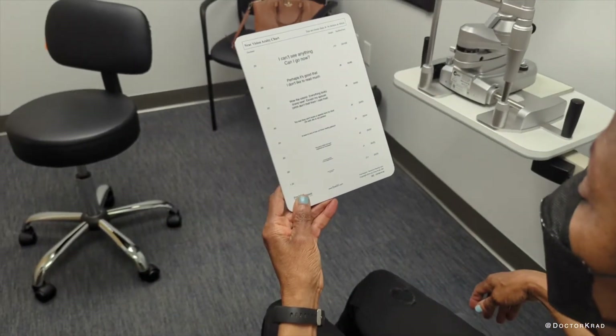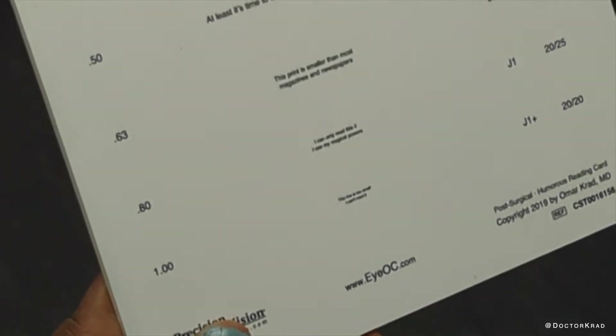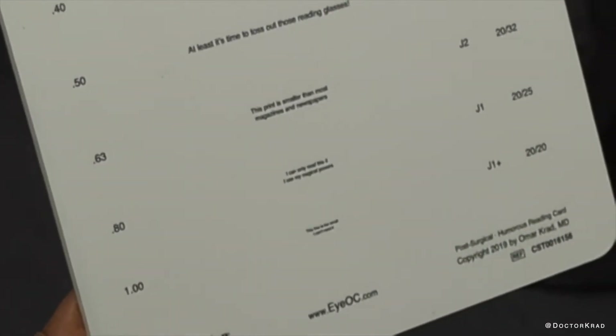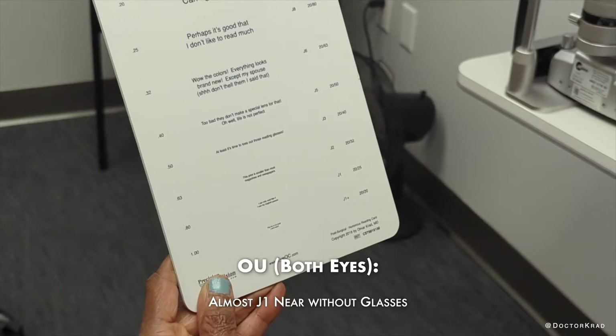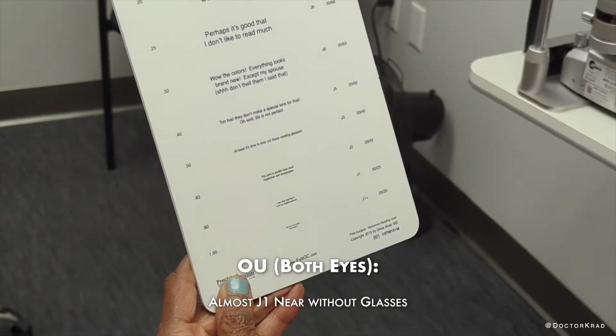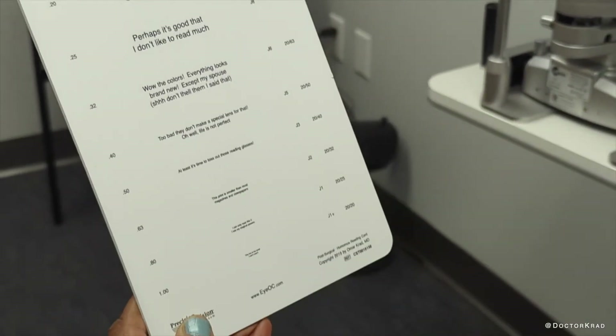The patient says: mine is wonderful. Now with both eyes together — uncover that one. With both eyes together, where's the lowest you can go? About the same area. The print is smaller than most magazines and newspapers. I can only read something if I use my magical powers. That one says: I can only read this if I use my magical powers.